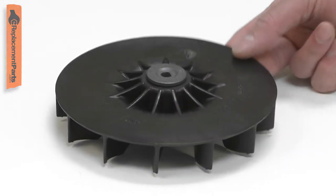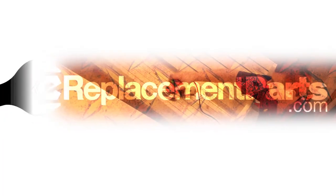Replacing the impeller is a repair that you can do yourself, and I'm going to show you how. Hi, I'm Mark Sodja.